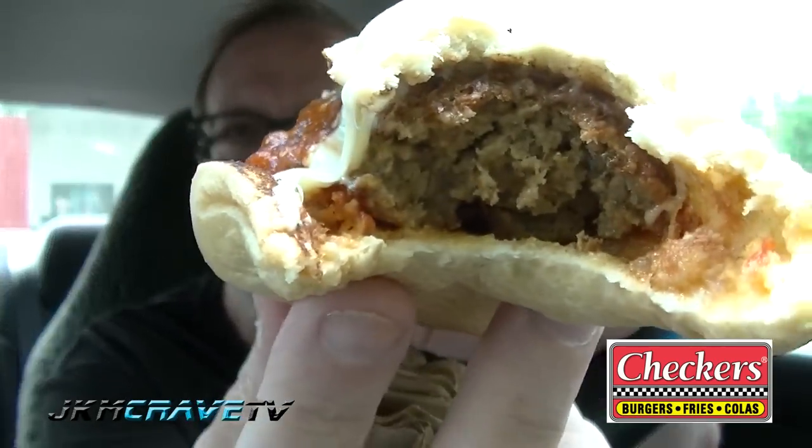All right, here we go. Not bad. Wow. Not bad at all despite the appearance.